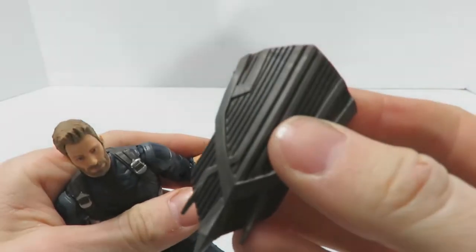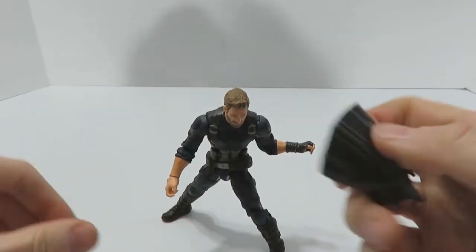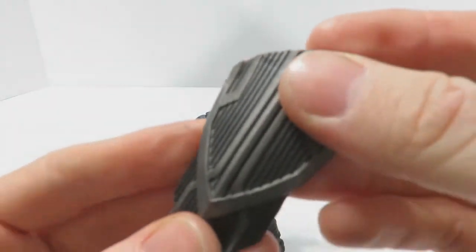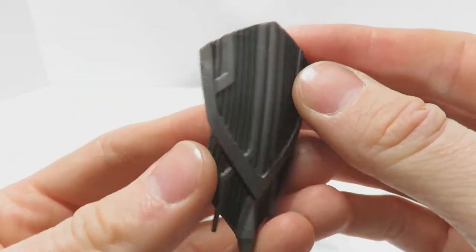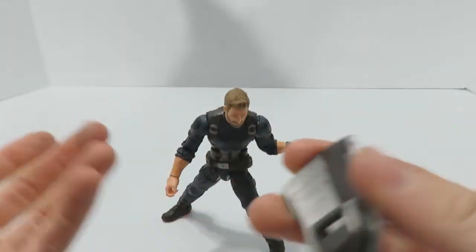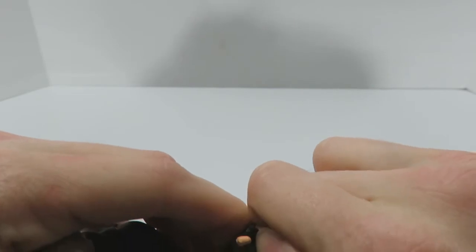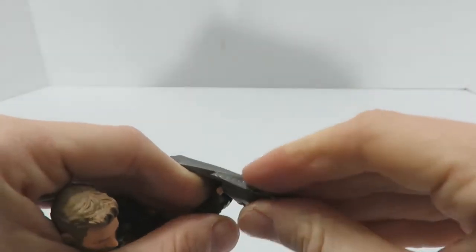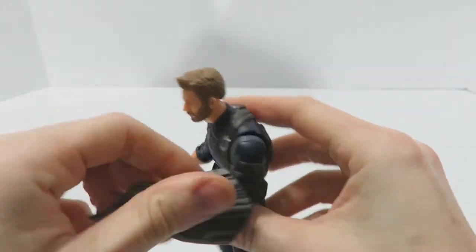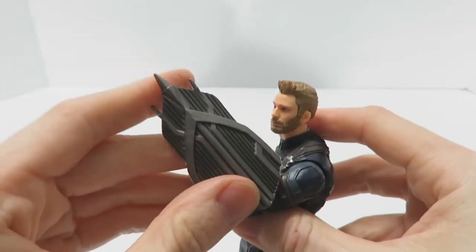The other accessory is his shield. As you can see, it's not his standard red, white, and blue star shield — it's a Wakandan shield made of the same vibranium as his normal shield. He doesn't have that classic shield anymore in this film. You split his fingers out just a little bit to get enough clearance to slot it in, and he looks pretty good with it.